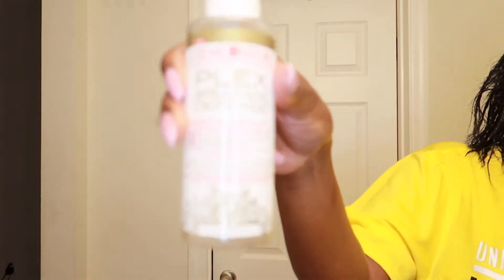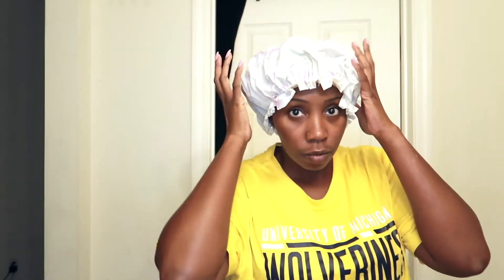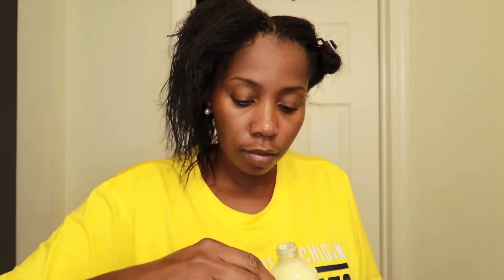After I got the Olaplex Number 3 all worked in, I went in with the Cream of Nature Plex Breakage and Defense bond rebuilder. Once I had all my hair fully coated with both products, I put on my shower cap and kept it on for 20 minutes with no heat. For shampoo I'm going to use this Long Lux strengthening shampoo, and then after that I'll come back to deep condition. To deep condition I'm using the ORS Replenishing Conditioner — the sweet orange one that comes in the box relaxer. I'm just going to rub it all over my hair and then cover it with a shower cap for about 30 minutes.